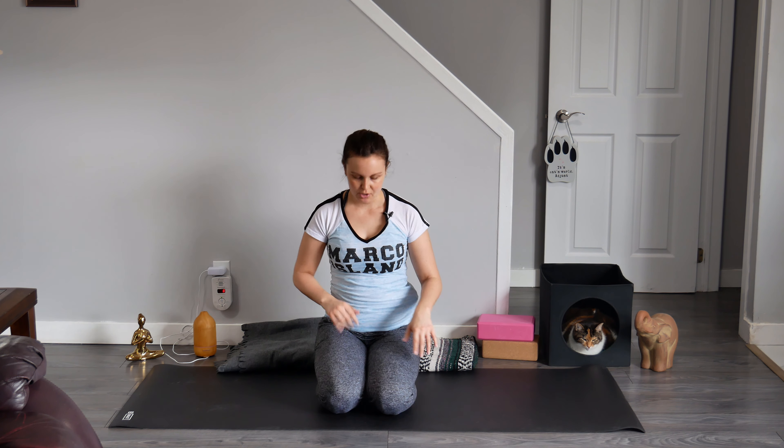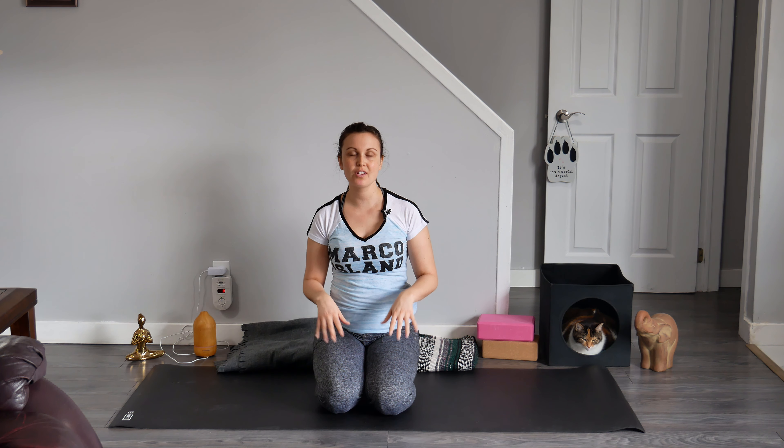Extended child's pose offers a lovely stretch to our back body as well as our shoulders. And I find that when we are in downward facing dog for a long period of time, it can get pretty heated. So I want to start off low to the ground, just to cool on down first before we rise on up.